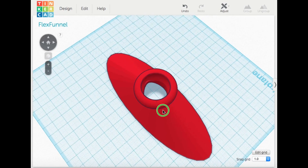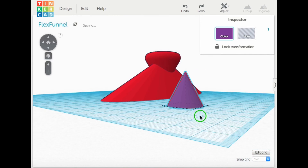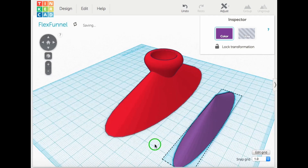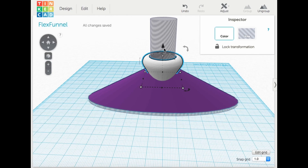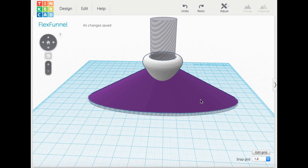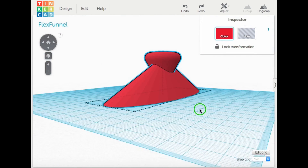Next I needed to make the funnel, and this wasn't as hard as it maybe looks. All I did was bring in a cone and stretch it out lengthwise — that kind of formed it. I shaped it a little bit, brought the top of it up, and that's the whole shape. Then I brought in that same coupling I printed on the Fabricator Mini, chopped the bottom off, and dropped it down in. I put a big hole through the center, made a duplicate of the stretched-out cone, made it hollow, and I had my funnel.